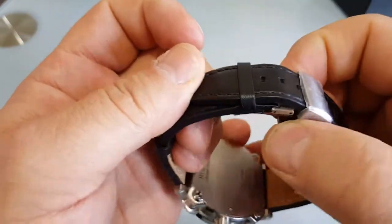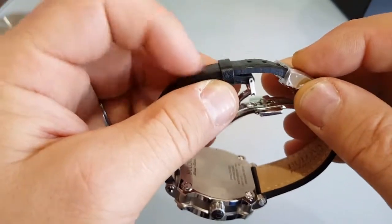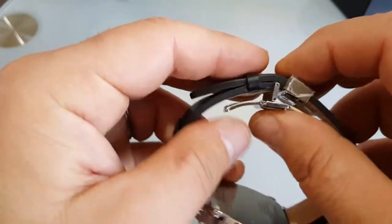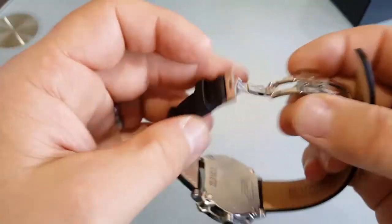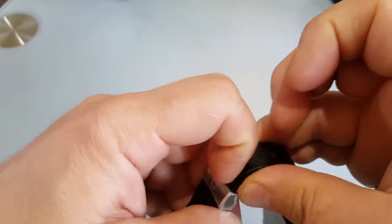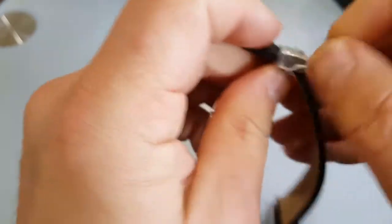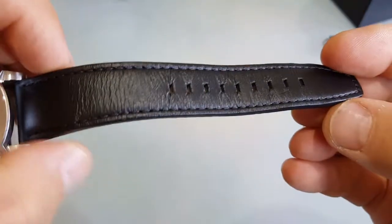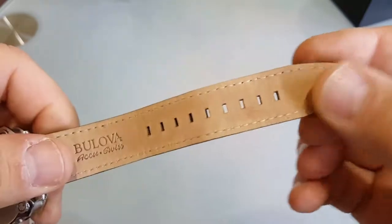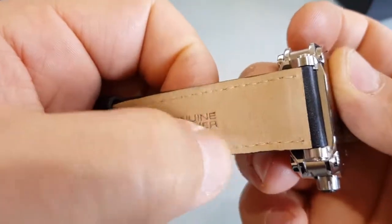Just one advice: whenever you're closing and opening your butterfly clasp, always first put this part under the holder and then find it. Let me open this one — it should be from this side. It is used, so it's obviously not much, but the leather is quite nice. There are some marks but nothing serious.